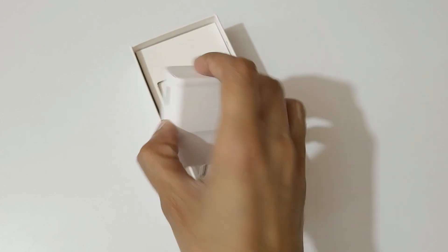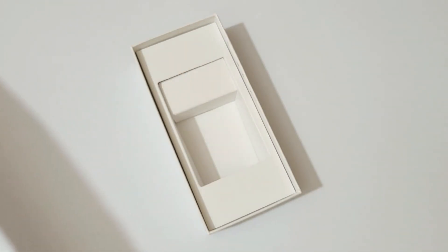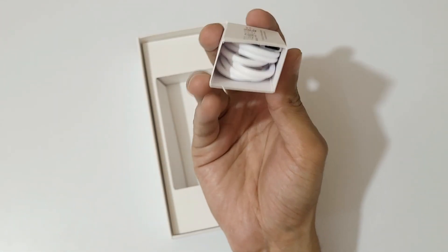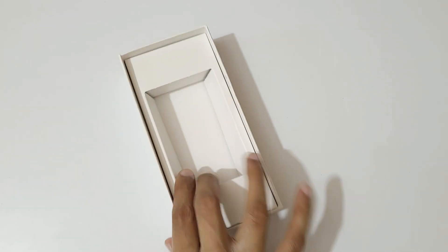Here we get the 15-watt fast charger, and we also get a USB Type-C to Type-A cable in the box. And that's all we get, so let's keep it aside.